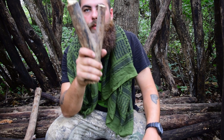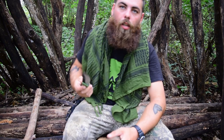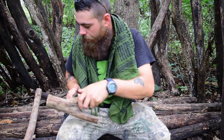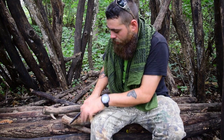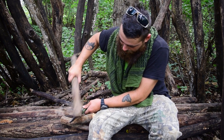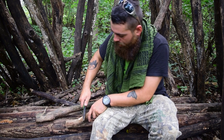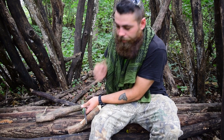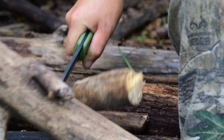We got the shape of our slingshot now, so we're gonna start cutting down the excess wood and make it a nicer, more firm, friendly grip. The method I'm using right now is called batoning, and I'm just taking away a lot of that excess wood that we don't need.